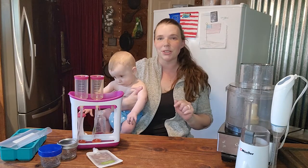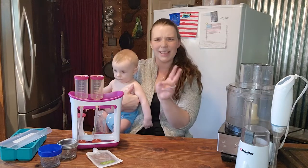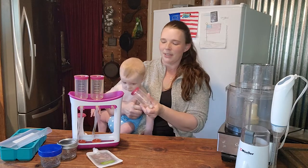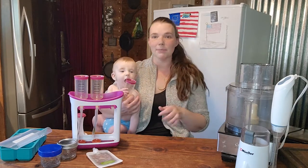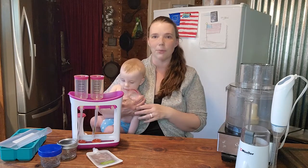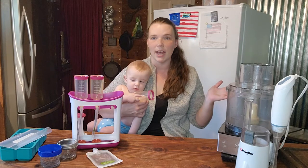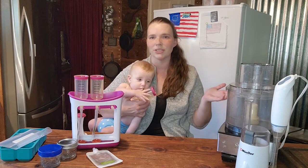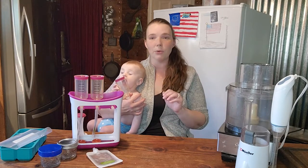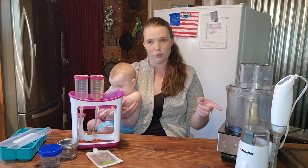That blender cost me 13 bucks at Walmart and it has been going for years. I think I might have actually bought two, but it's the same one, just the newer version. That is my go-to. I will just cook up some apple — throw apple in a pot, cook it up really quick — and then use that, and apple sauce is done in like 10 minutes. That works great for small batches. If I'm making really big batches of anything, then I'm going to use my food processor.